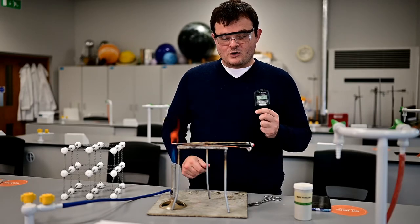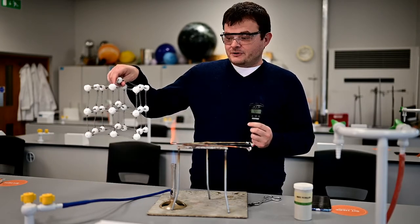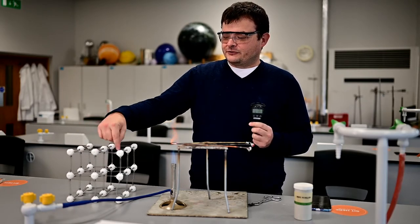Now in terms of thinking about why and how the heat energy gets through - remember energy doesn't tell you why. I've got this particle model here, a wobbly solid model if you like. It's got some particles, plastic bits with springs in between.